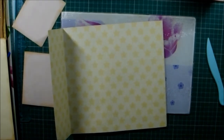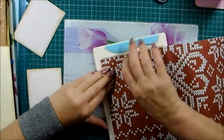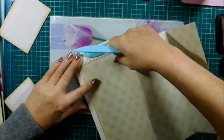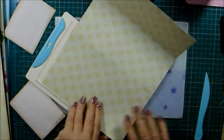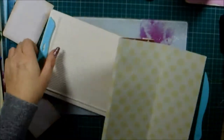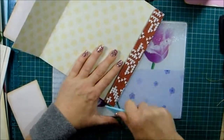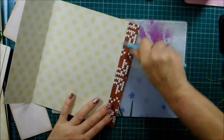I've got my scoreboard out and that is scoring a nice pocket at an inch — nice and simple at an inch. It's a nice long full-length pocket, a nice big space to tuck something in.